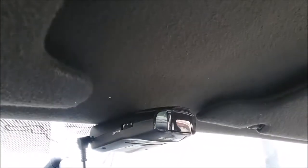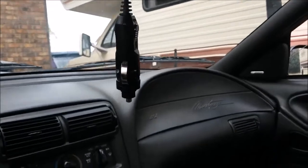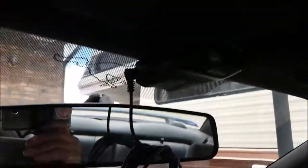Hey, how's it going everybody? Got the Y2K Mustang here with a radar detector I found in my car when I bought it. What I want to do is take this power cord, instead of having it dangling down to the cigarette lighter, run a wire up through the headliner.